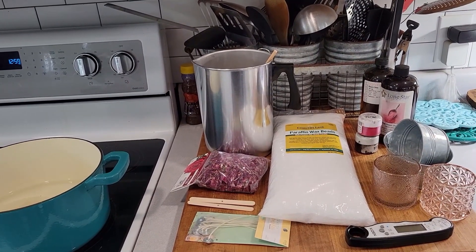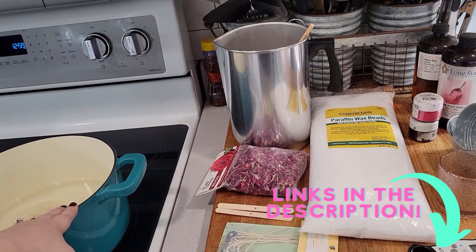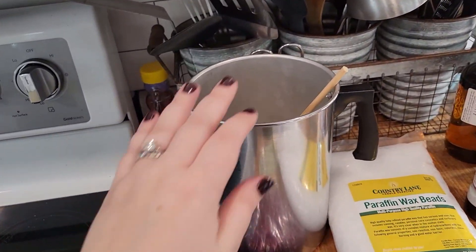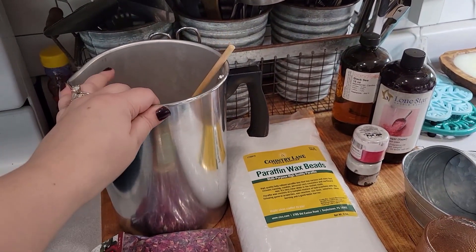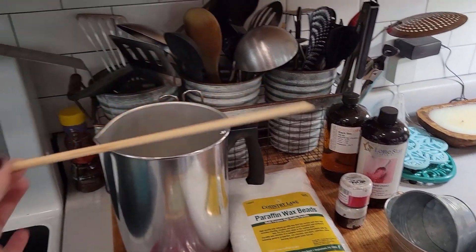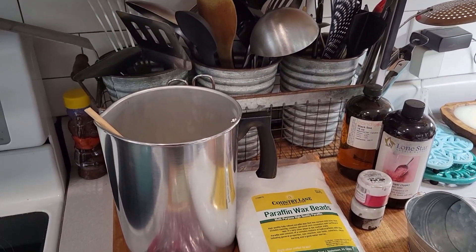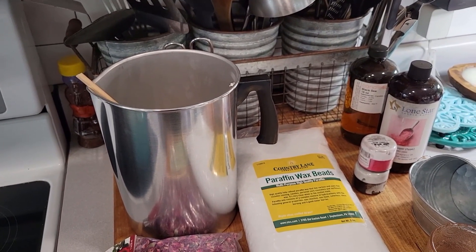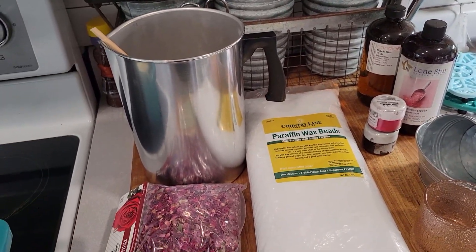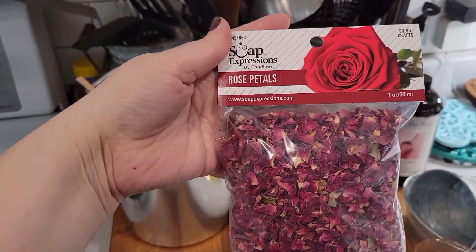For this craft you are going to need quite a few things. So this is just a regular pot from my kitchen that I normally cook with — I'm just boiling some water in it. You'll also need your melting pot that the wax goes in, and something to stir with. This is just a piece of a dowel rod from another craft, but if you have a designated mixing tool for your crafting supplies that will work too.